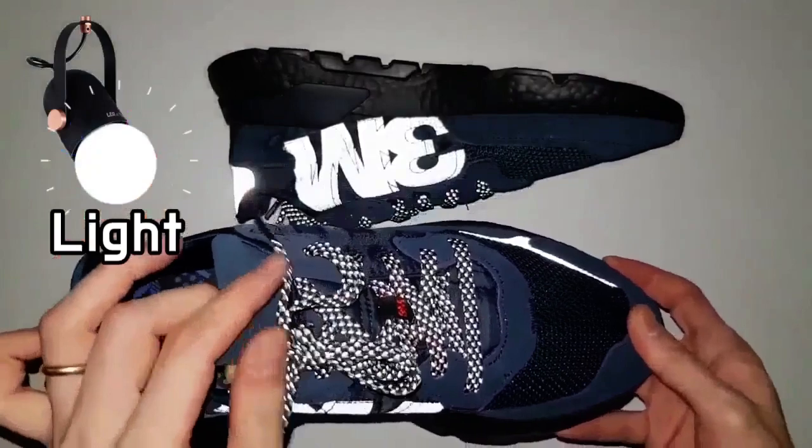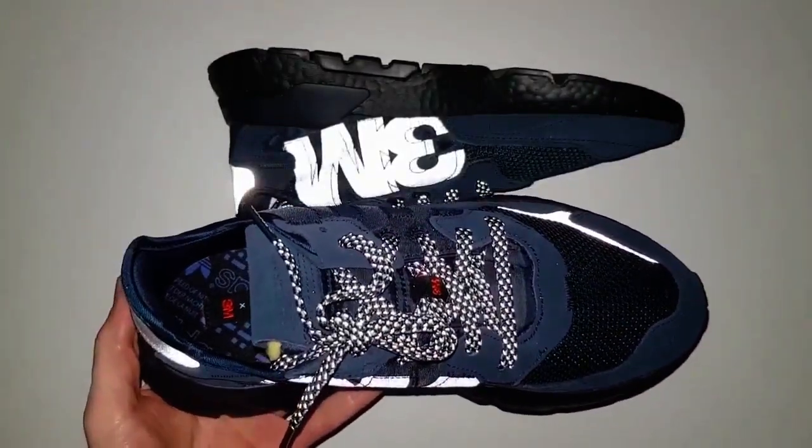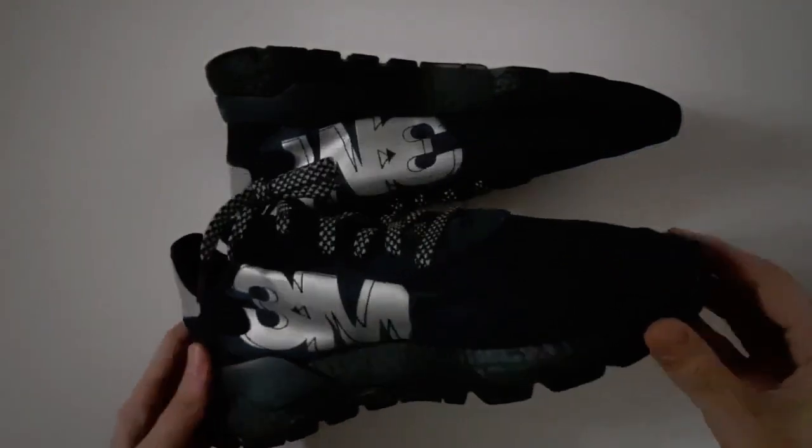The reflective panel on the heel, forefoot, and shoelaces will undoubtedly ensure a level of safety.